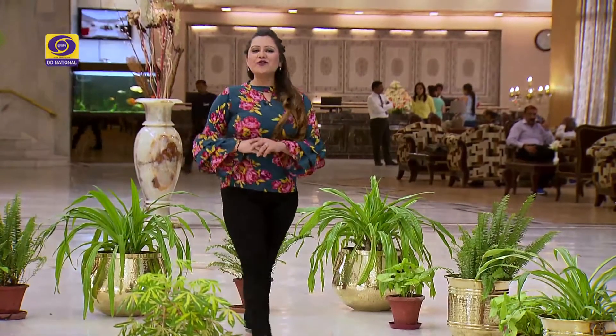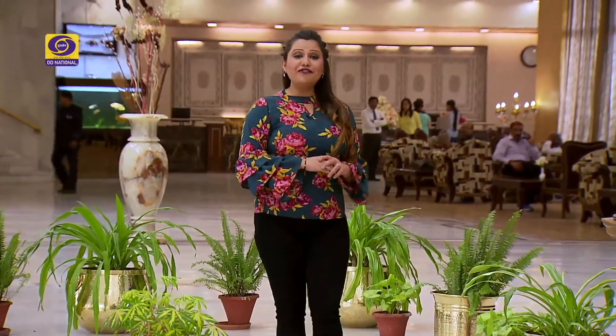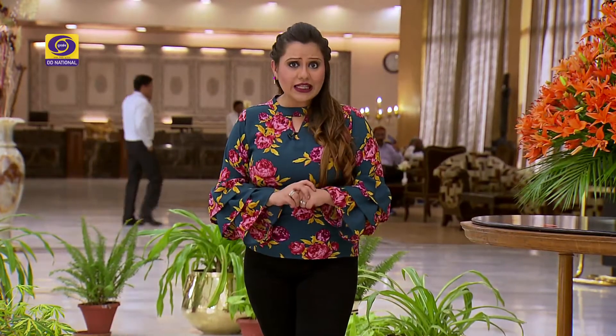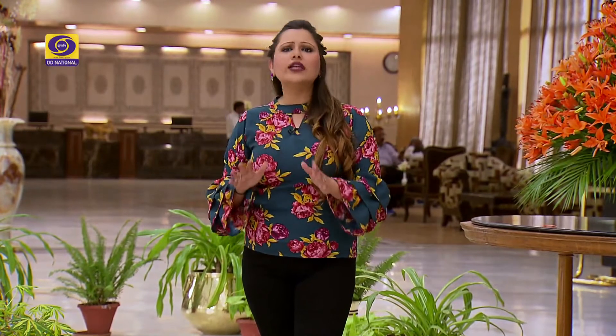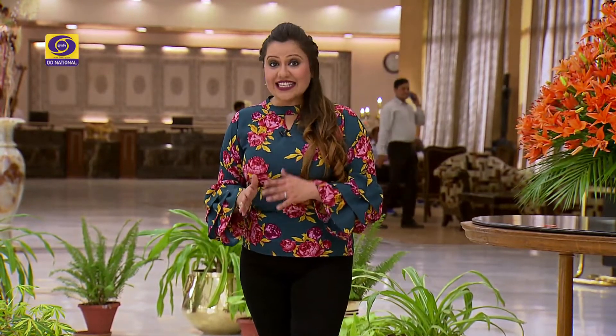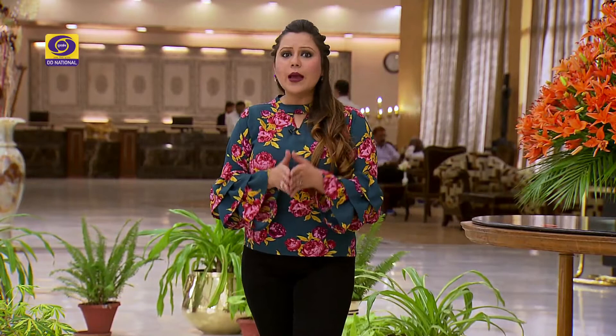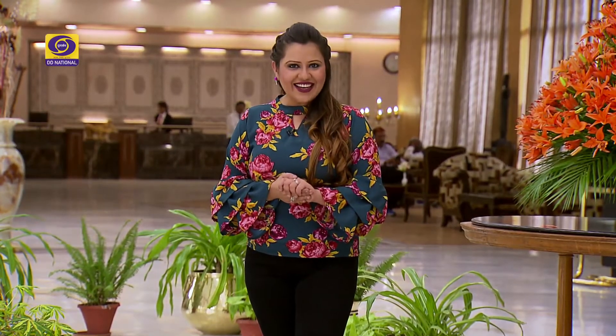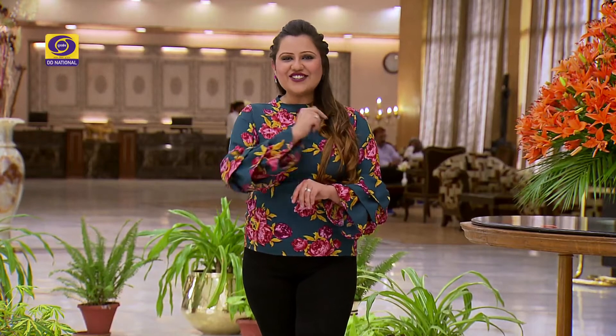Hello, I am Shraddha Kapoor and you are watching your favourite cookery show, Wah Kya Taste Hai. As you can see, today again we are here at Hotel Simrat. To talk about this hotel — its location is amazing, its hospitality, services, and food is what makes it a class of art. We are talking about food, so let's go to our kitchen.